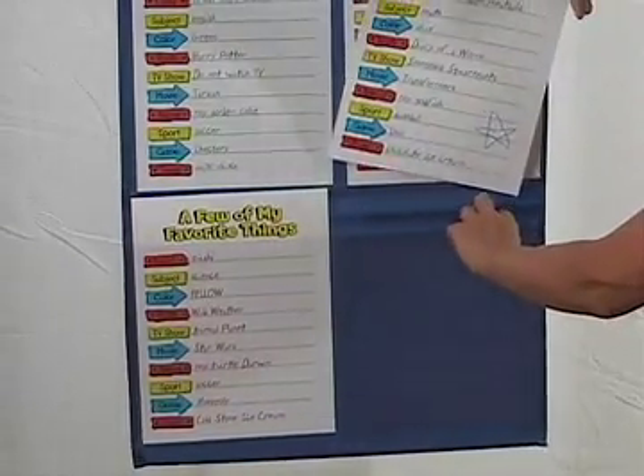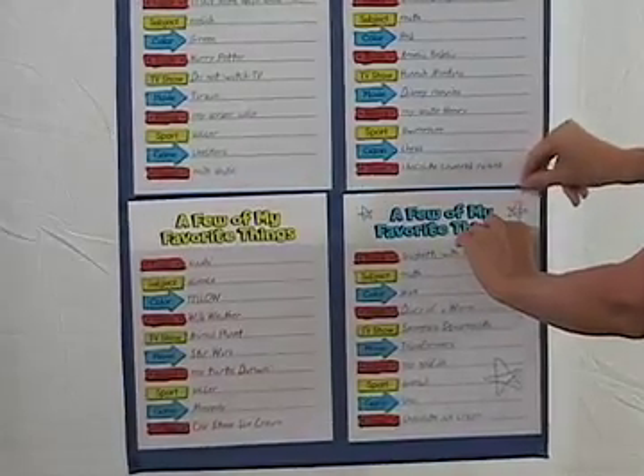When you change students, take down the template pages and put them aside for the students as keepsakes.